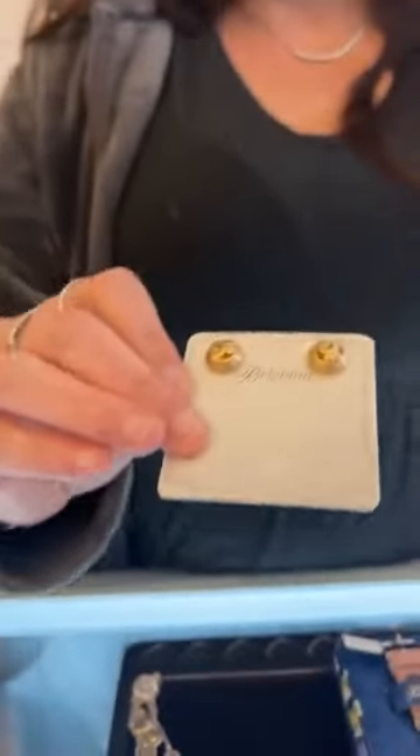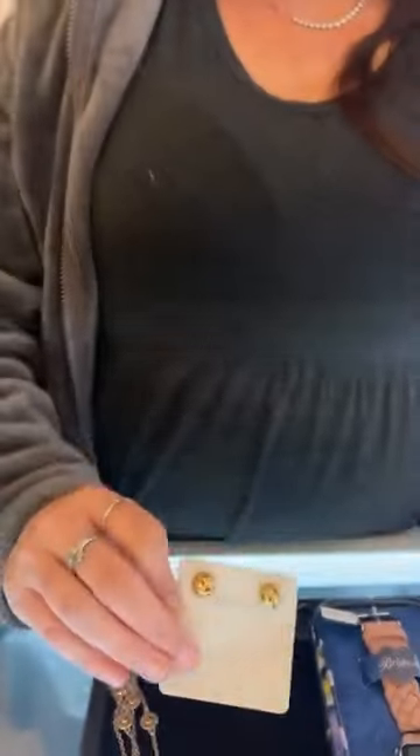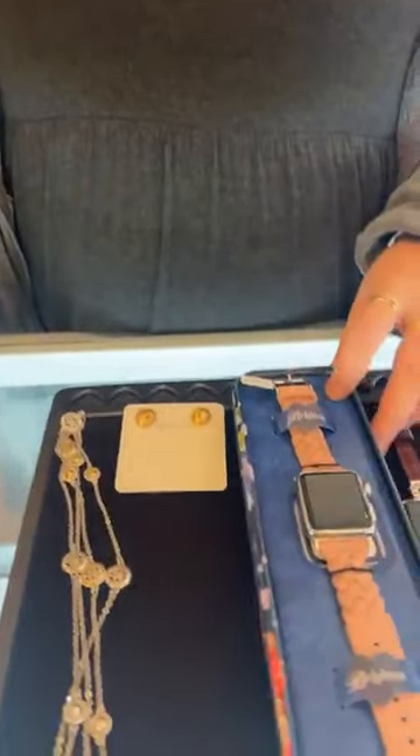Brand new, we got in these Contempo post earrings in gold. I love these — they're kind of a matte gold, which is really cool, and they're $42.